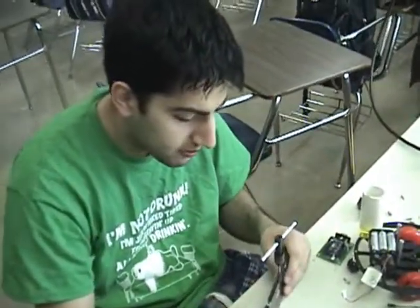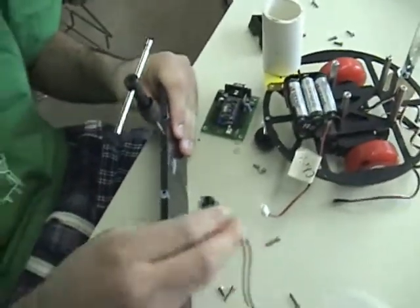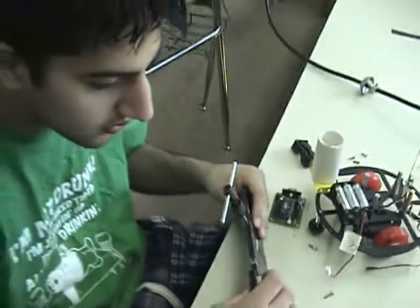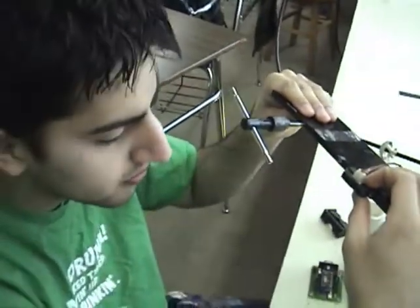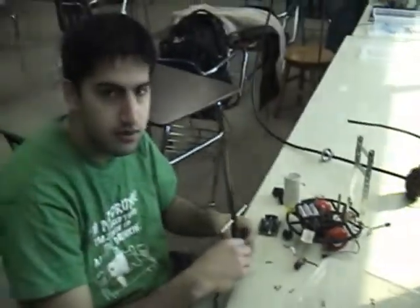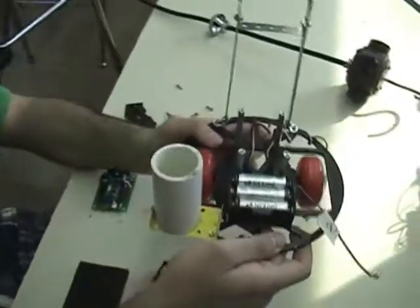Right now I'm tapping four holes here to put the sensors, to attach them with a screw. When I'm done, it will look like this. So this is for the firefighting robot. Very good. So you are the builder, the mechanical engineer of the project. This is what we have so far.